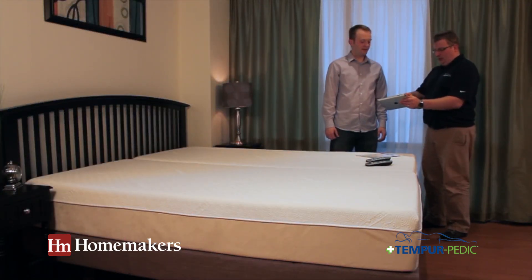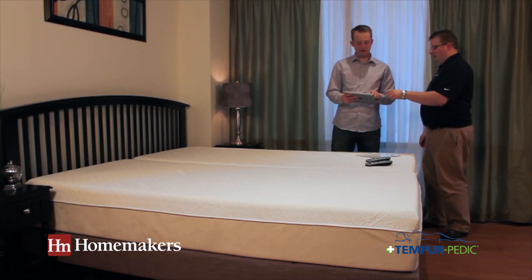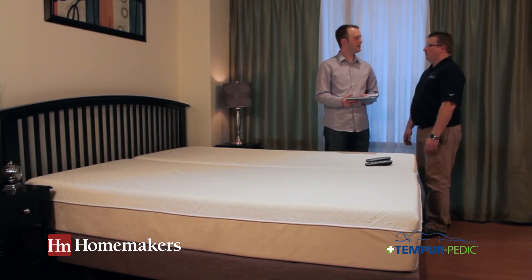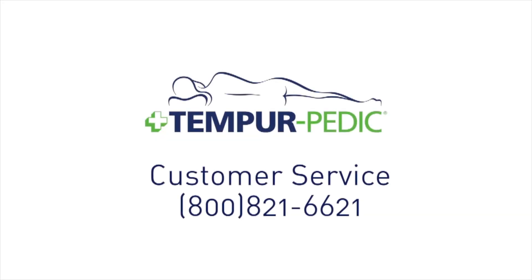Show the customer the question mark icon in their app so they can view the tutorial about using the Ergo Smart Control app. Finally, hand the owner's manual to the customer and point out the Tempur-Pedic customer service number. Should you have any additional questions, please call customer service at 800-821-6621.